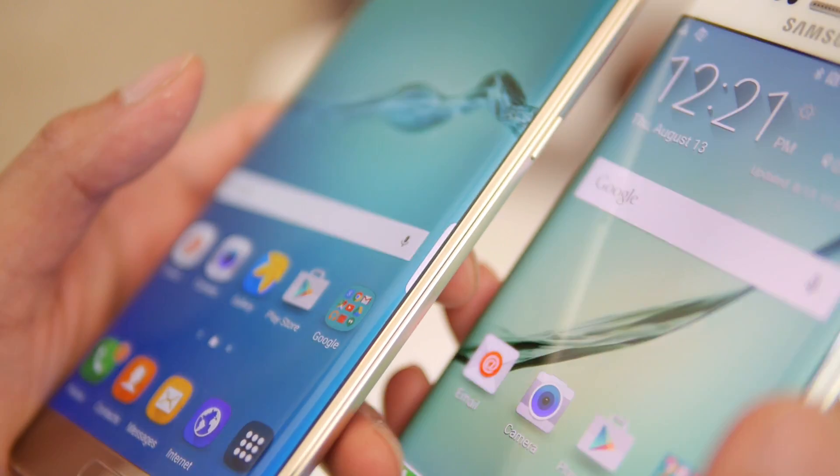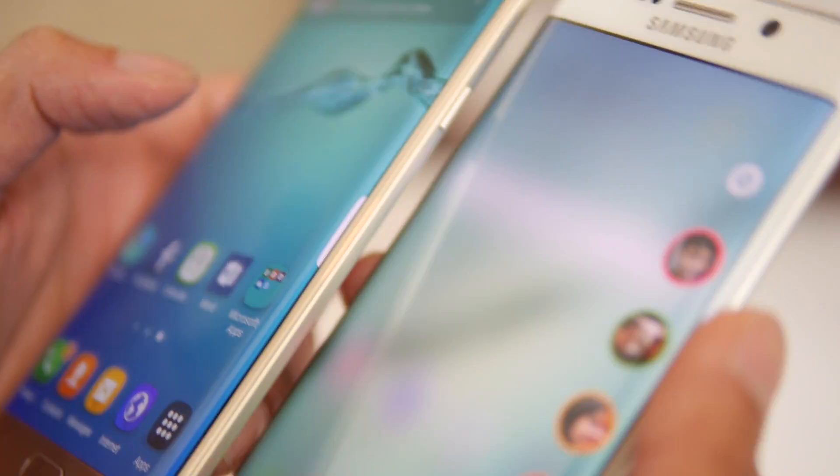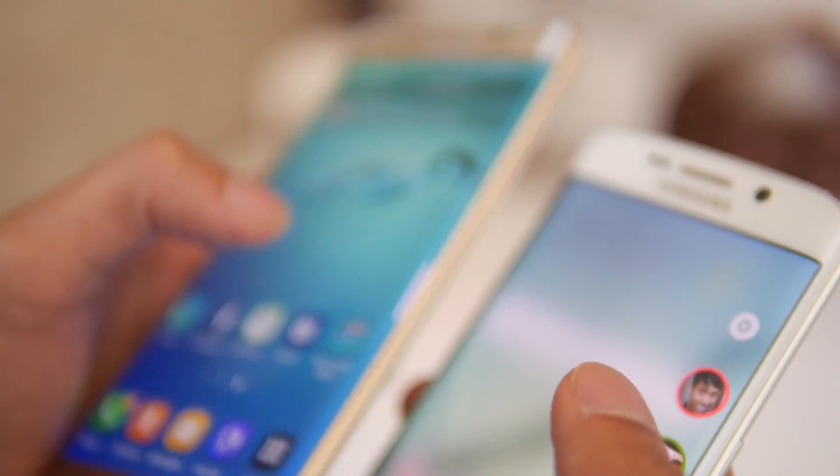And of course, the notable thing is the dual-curve display. It's still subtle — not as rounded or curvy as the Note Edge — but it's nice. It gives the phone its aesthetics; it's beautiful and gorgeous.